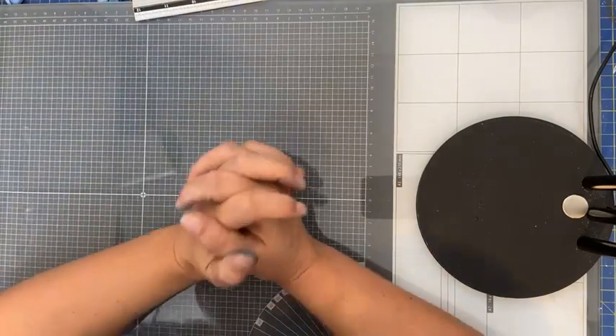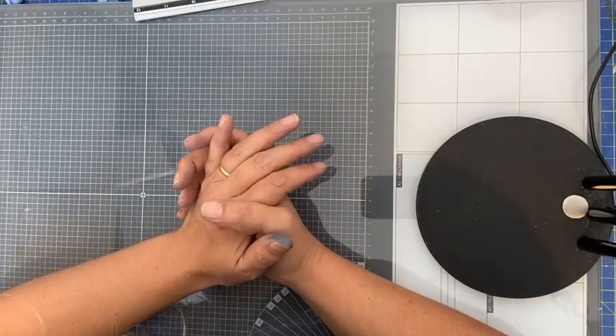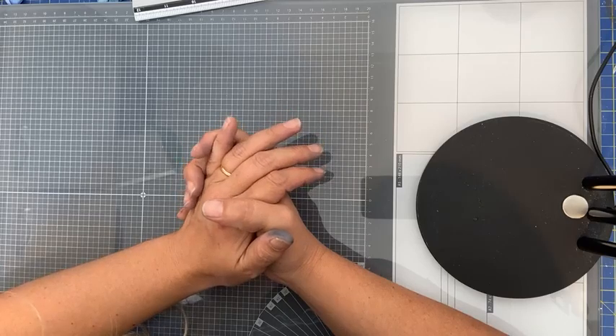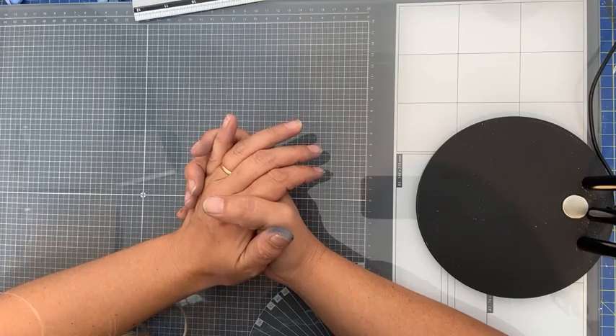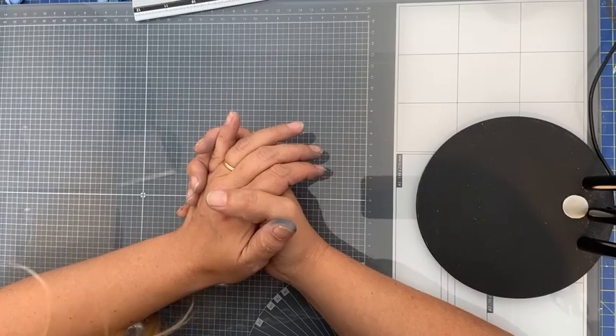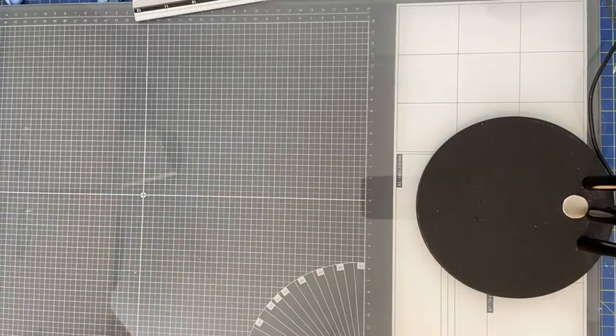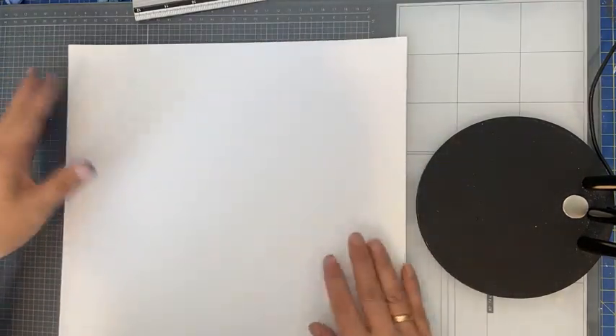Iedereen maakt bloemen op zijn eigen manier. Als je de shaping molds hebt, maakt dat het al een stukje makkelijker. Op het moment dat je daarmee gaat werken, krijg je al een beetje feeling voor hoe je zo'n bloem zou kunnen vormen. Ik wil jullie laten zien het stempelen en hoe je dat dan met die snijmal doet.